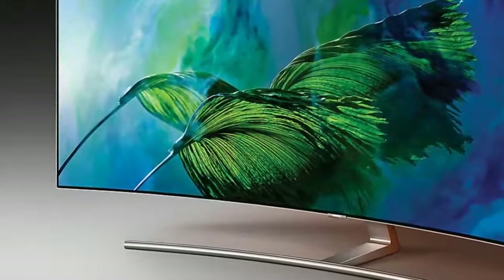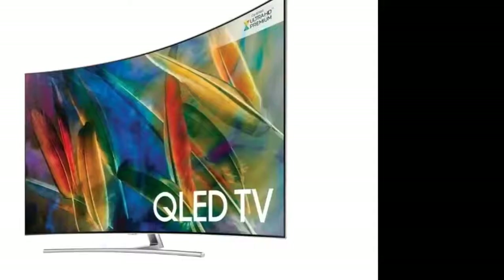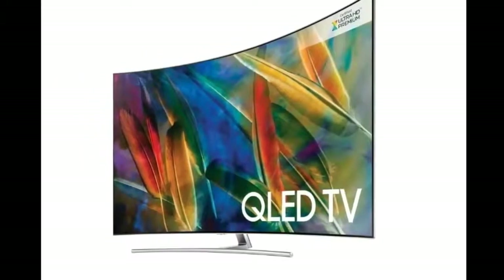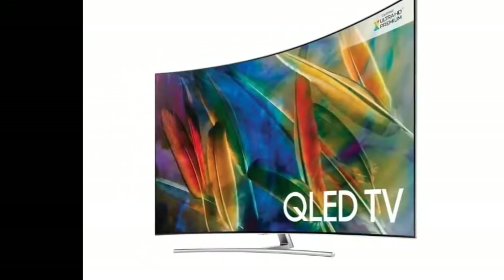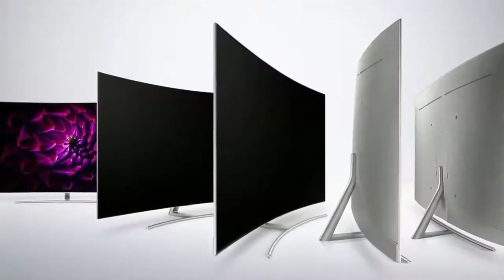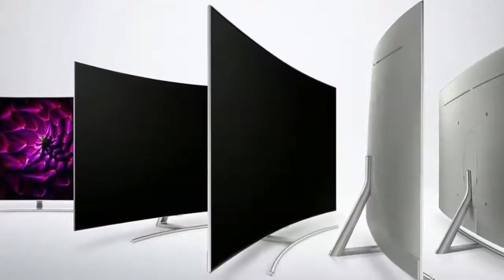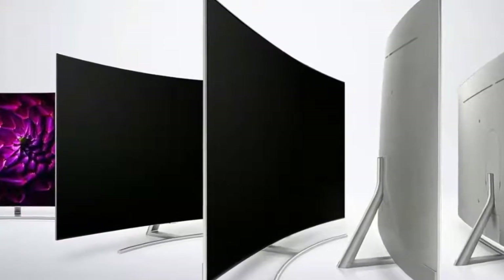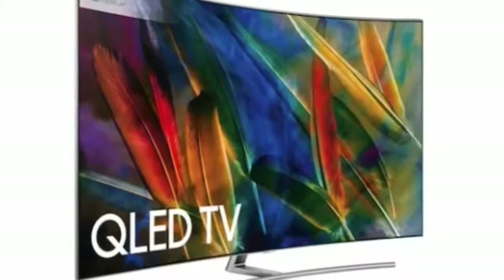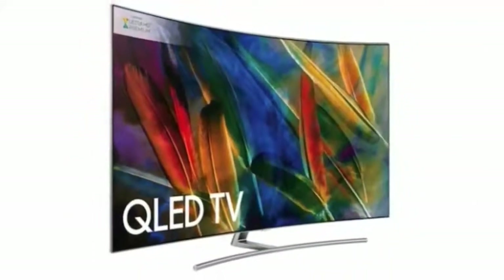Samsung's latest Eden smart interface is the brand's most effective system yet. It uses a well-presented, slick two-tier icon system to streamline access to content sources and makes it easy to customize which apps and sources appear on the home page. Eden now supports BBC iPlayer, ITV Player, All 4, and My5 catch-up TV apps, as well as Netflix and Amazon Video. These latter two services can be enjoyed in 4K and HDR on the Q8C when the content supports it.